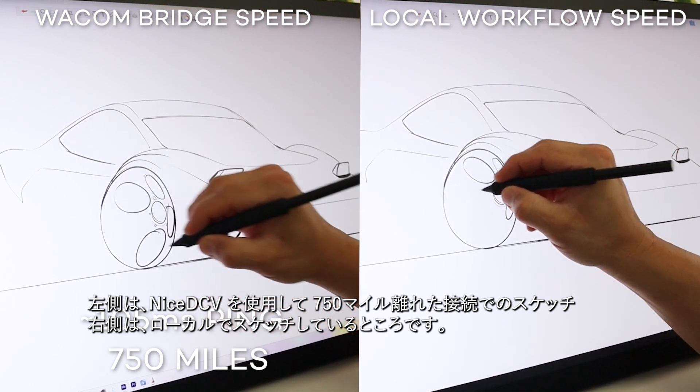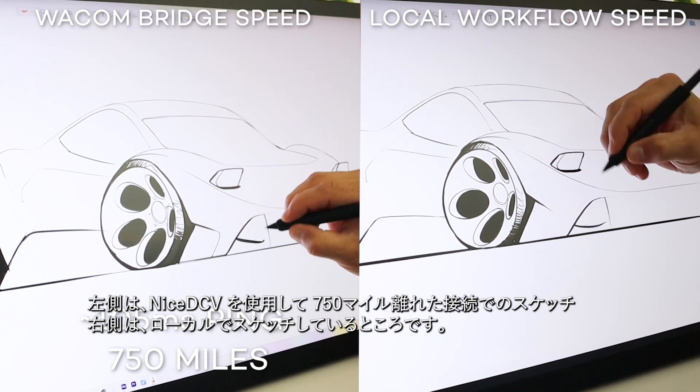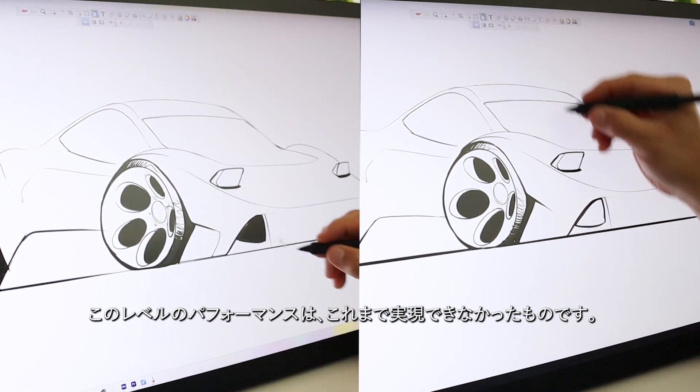On the left, I'm sketching over a 750 mile connection using NICE DCV, and on the right, sketching locally. This level of performance is something we've never been able to accomplish before.